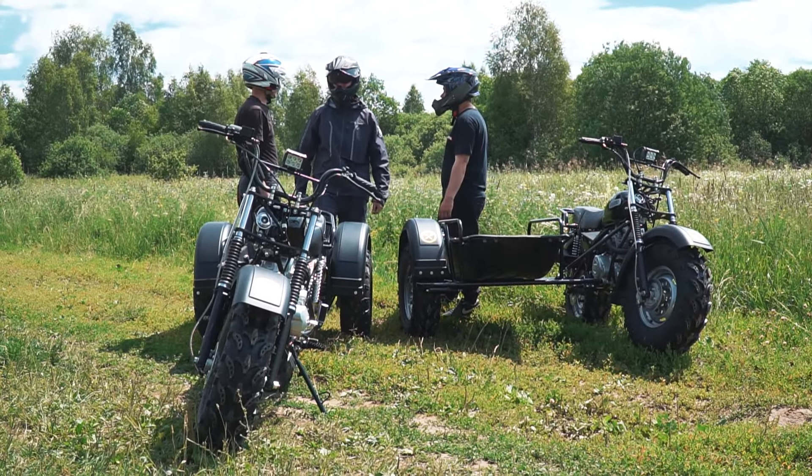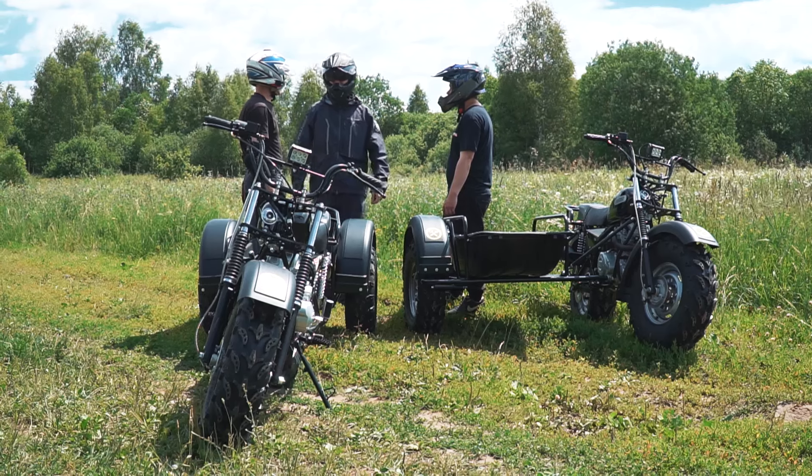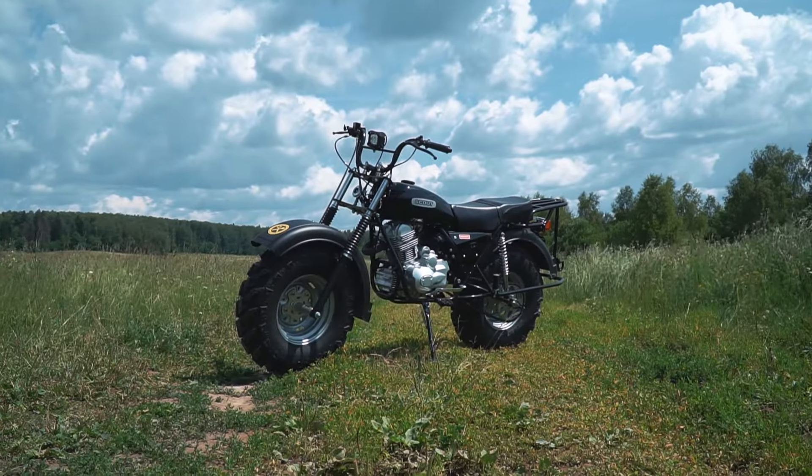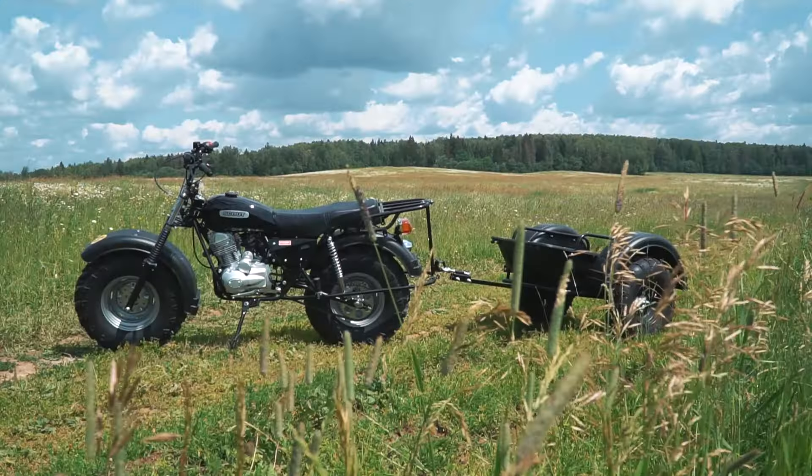Well, that was a tough test! Now it is time to speak about the prices. The Scout bike costs about 2000 dollars, and the trailers cost about 300 dollars each.